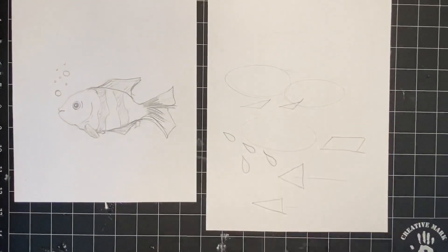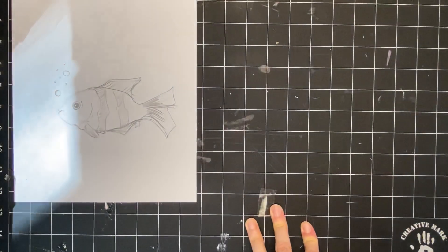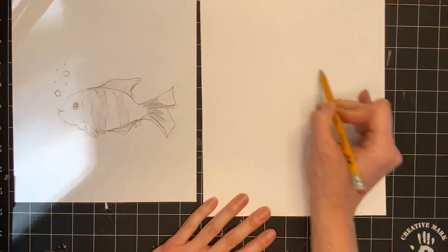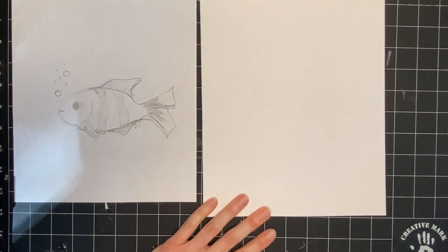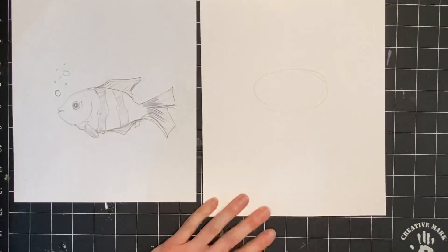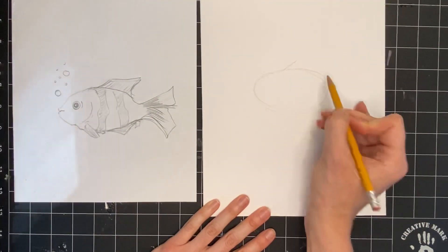After practicing all the shapes, we're going to put them together and see what we get. The first thing is the body of the fish - that's going to be an oval, an ellipse - and I'll put that right here. Drawing very lightly, I'll go in and darken it later. Now let's make the top dorsal fin, which is our parallelogram.